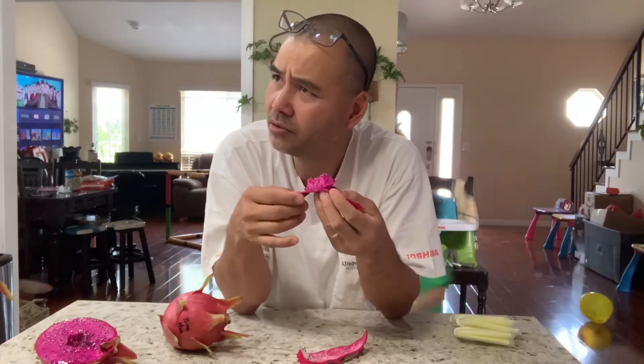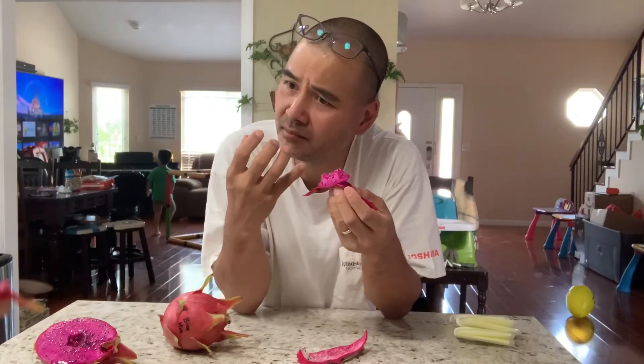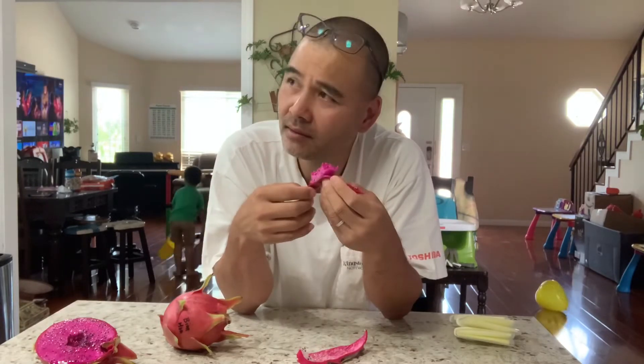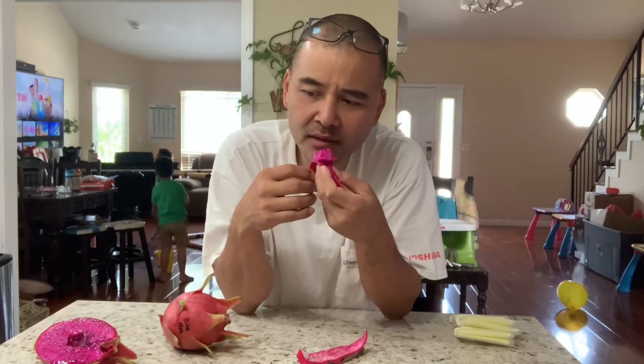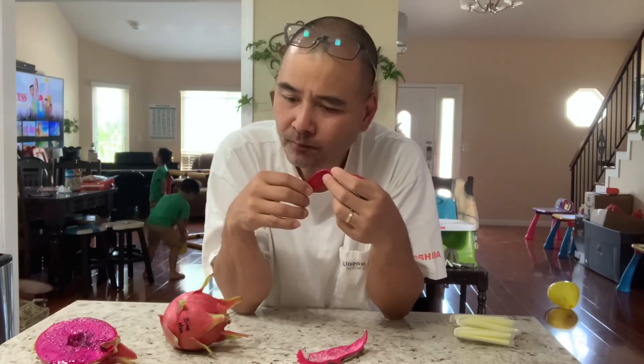Yeah, you can taste the sugar, but it also has some acidity and complex flavor. So it's not just super sweet — not a flat, flower sweet. It's really good. I think this one is between this and American Beauty — what do you like better?